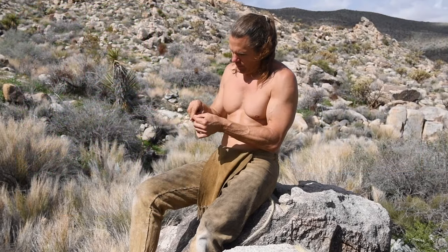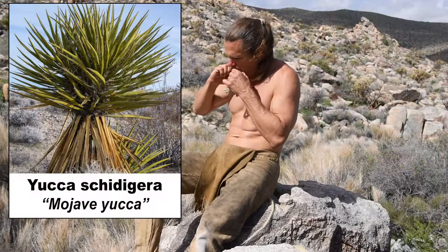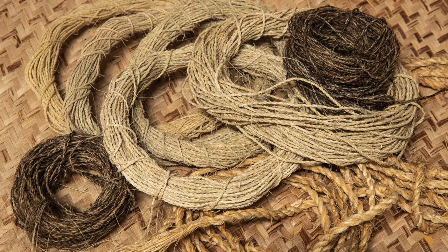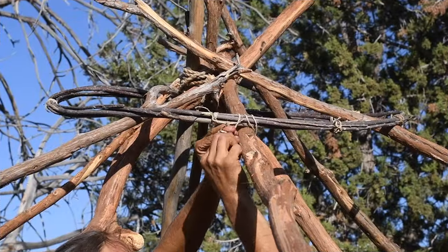My favorite material for making cordage are the fibers found in certain palms, flax, agave, and most of all, yucca. Over the years I have made and used hundreds of meters of cordage. I've used it to make nets, small mats, bags, belts, sandal lacing, construction projects, and more.